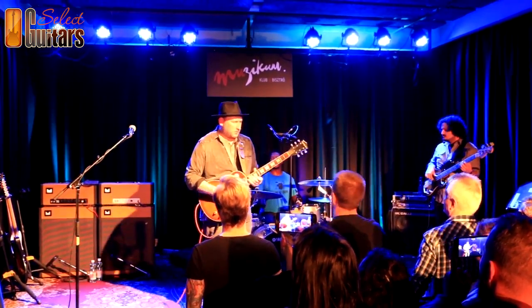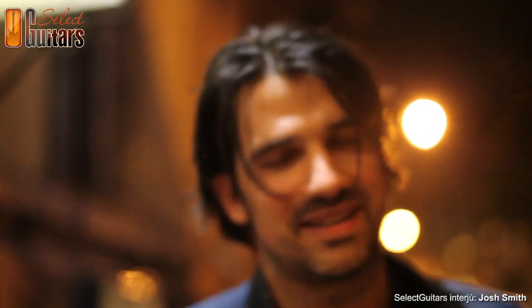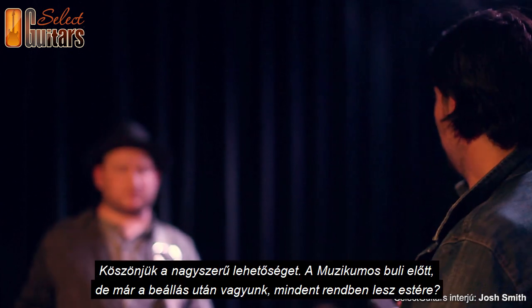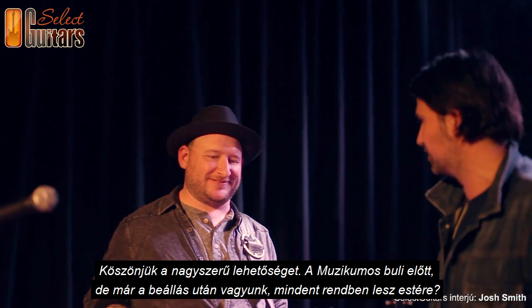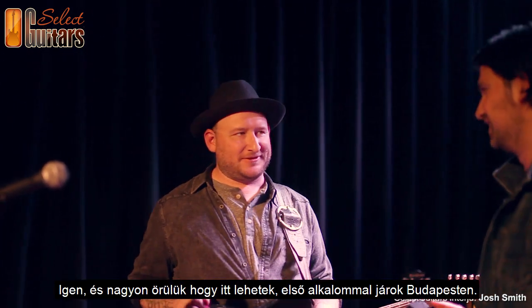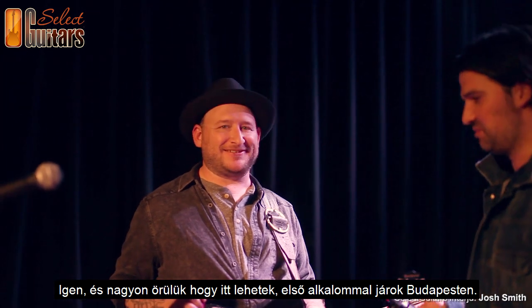It's the first time in Budapest. Ladies and gentlemen, thank you very much. We are here for today's Josh Smith concert. Come on! Thank you very much, Josh, for the great opportunity. We are here in the Muzikum before the show.